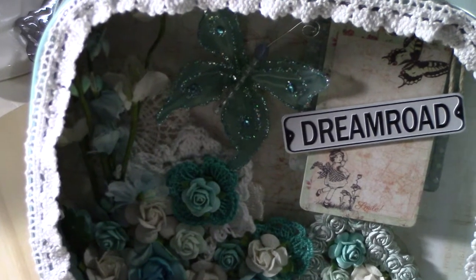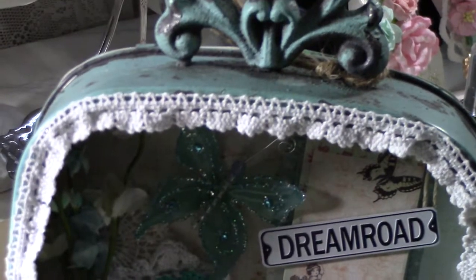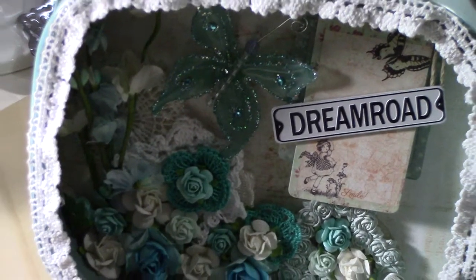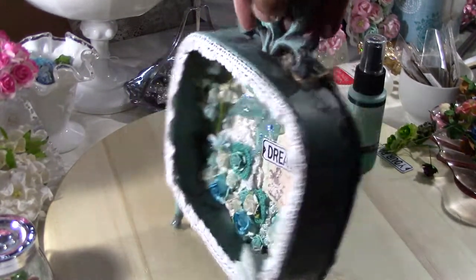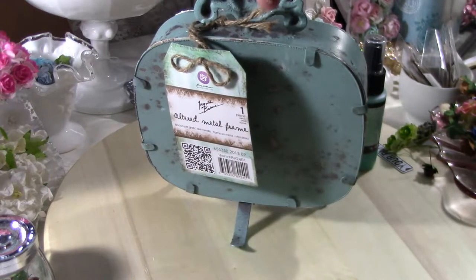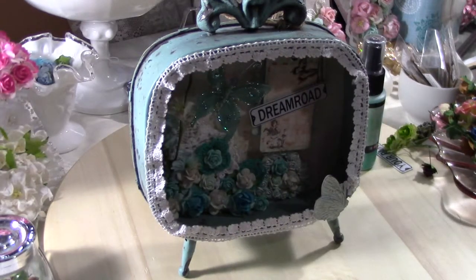I'm going to decorate my room with it. I hope you guys get a chance to get one because they're really awesome — they even have a TV one, which is pretty cool looking. Thanks for watching!